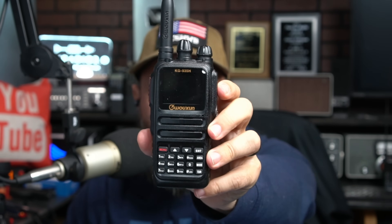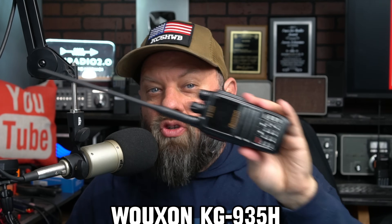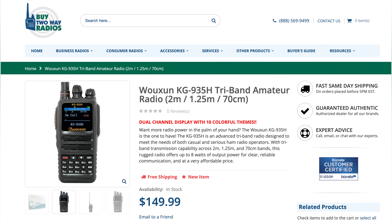Brand new from Waxxon Osheng, or however you want to say their name, is the new KG935H, a tri-band HT radio from By2A Radios. They're the only ones selling this radio right now. This is the new Waxxon form factor that's been around in two or three models prior to this one. This might be my new go-to favorite HT around the house.